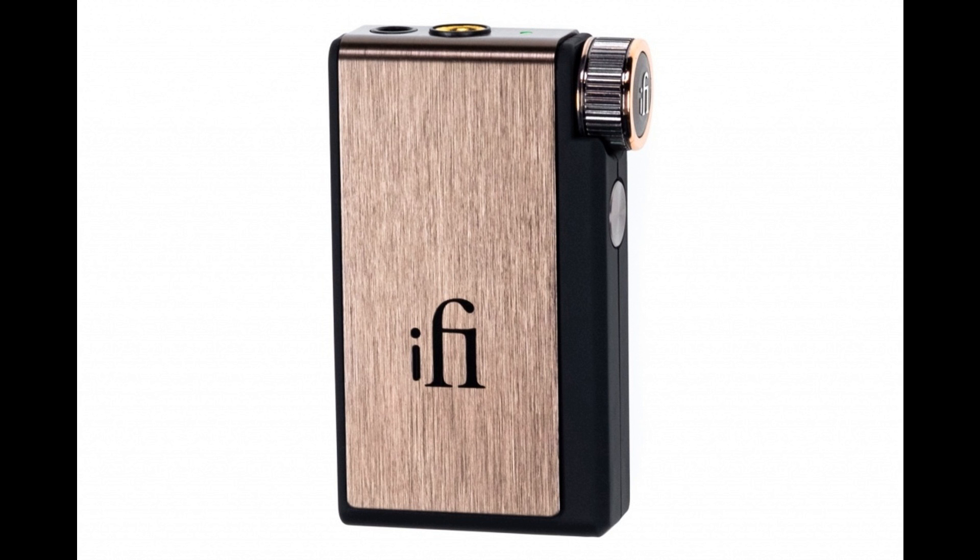Uniquely for a device of this type and size, the Go Blue's clever design packs in separate Bluetooth, DAC, and AMP stages, each engineered in distinct blocks to deliver the ideal combination of cutting-edge specification and superb sound. The way iFi implements Bluetooth is anything but run-of-the-mill, and despite its diminutive size the Go Blue is no exception.